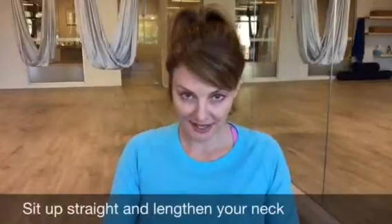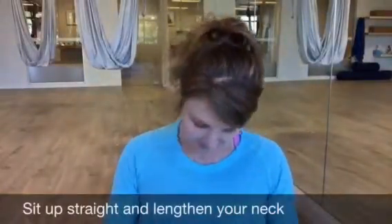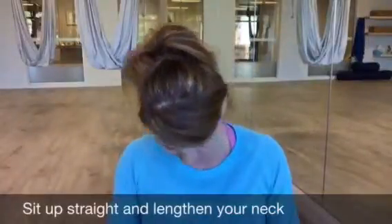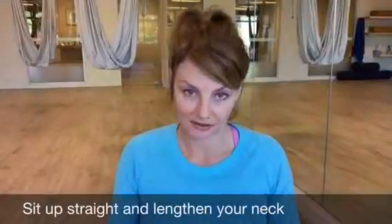Take a breath in, then on your exhale drop your chin down towards your chest and rotate your head halfway around, then bring your chin back to your chest again. Inhale breath, rotate halfway around, exhale breath, drop your chin back to your chest.